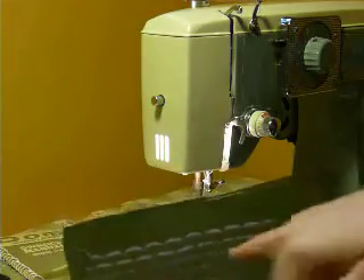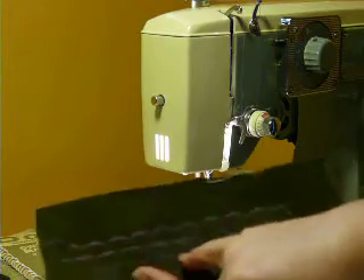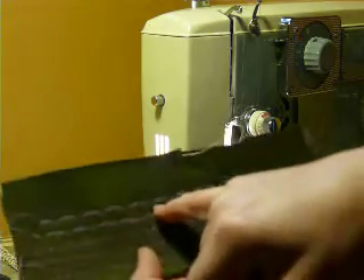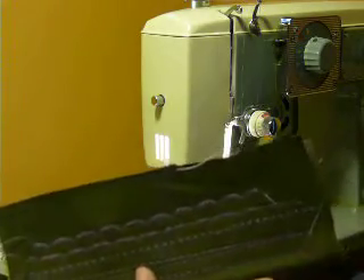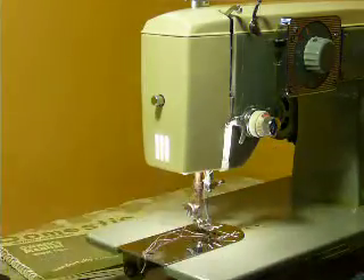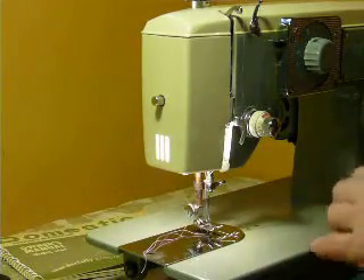It makes very nice stitches. This was the design done with the needle in the center, and this was the design made with the needle on the left using the same pattern. So as you can see, the patterns change with your needle position, which makes it very nice.